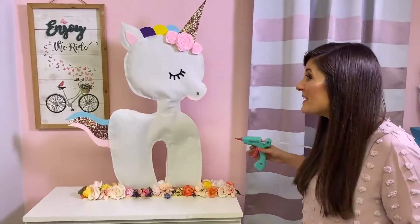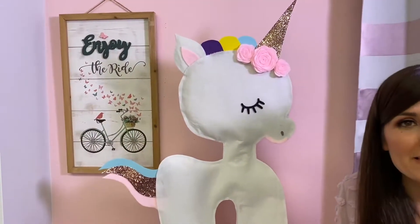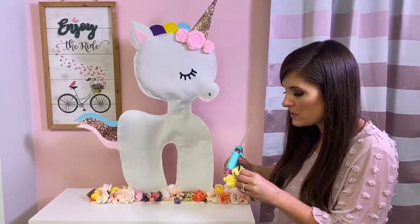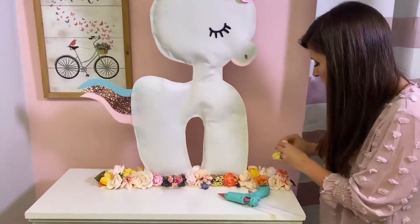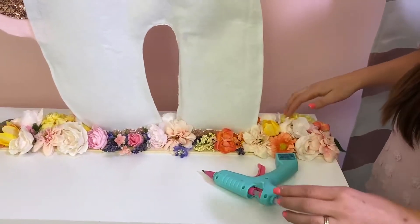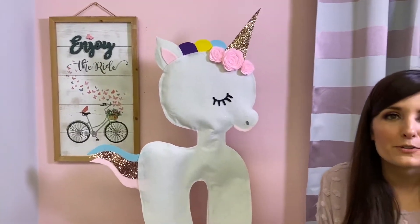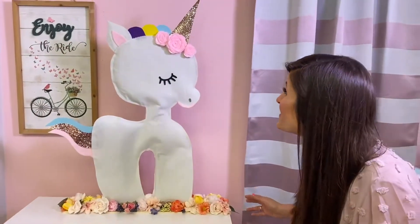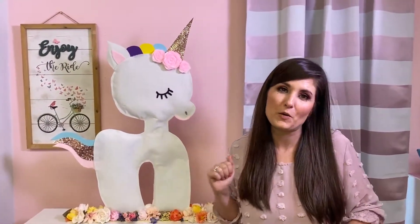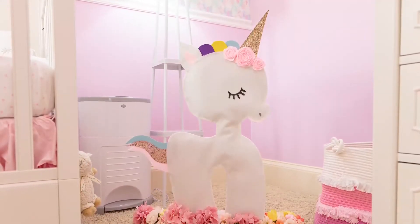How cute does she look! I feel like she needs a name — can we call her Sparkle? What I decided to do was cover up the base because I thought it was kind of bland. So I had some faux flowers laying around the studio and decided to add a flower patch to the bottom, because what unicorn does not frolic with the flowers? Do you guys love it? Let me know in the comments. If you make it, where would you put it in your room? That's all I've got for you today — be kind and inspire someone. Have a great day!